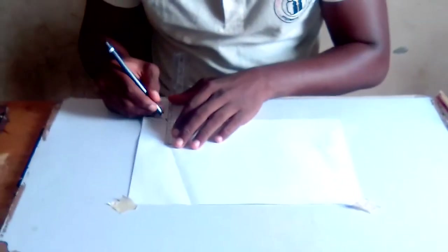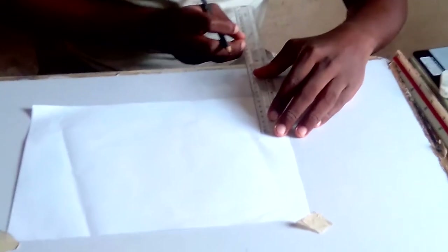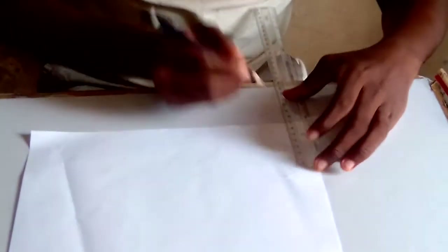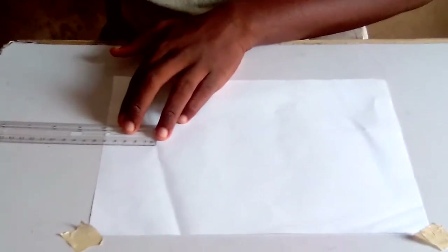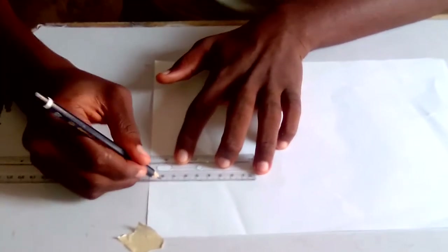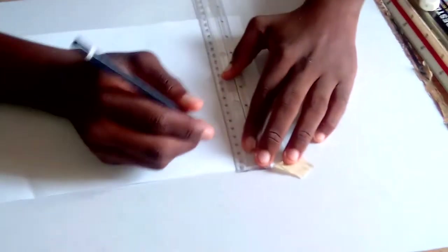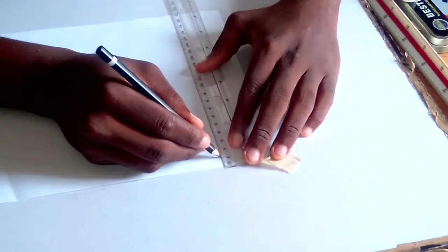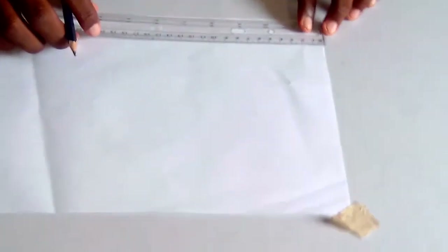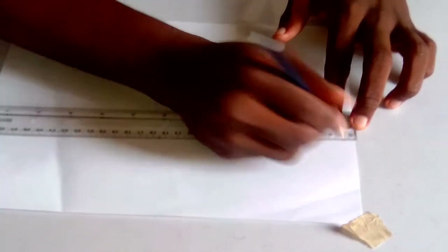Now you have to use your 4B pencil. Use your long ruler. You measure one centimeter at each side of the paper — one centimeter on each edge all around.